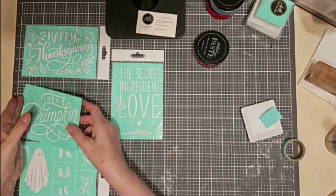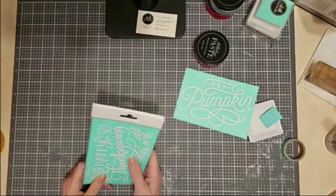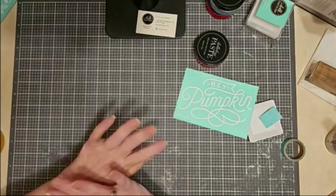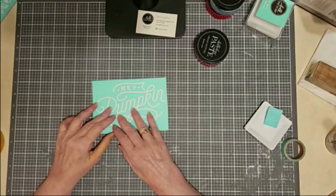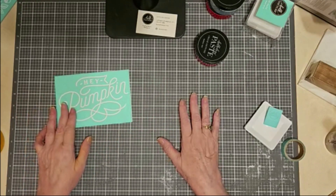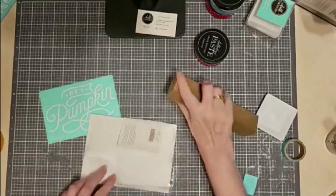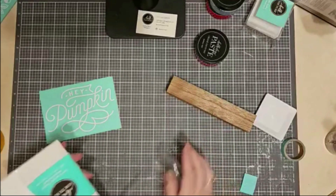I'm going to jump right in and do Hey Pumpkin — this is what I'm going to start with today. I'm going to do it on our board and base. Our board and base is a reusable surface — it's a chalkboard with a little wooden base. The chalkboard comes in either white or black. This is the white, but you could choose black if you wanted to, and it's perfect for our five by seven inch transfers.